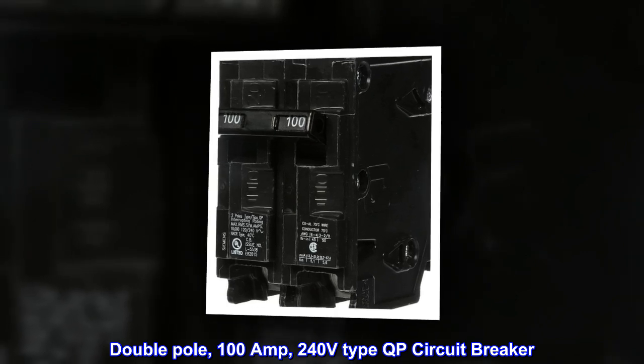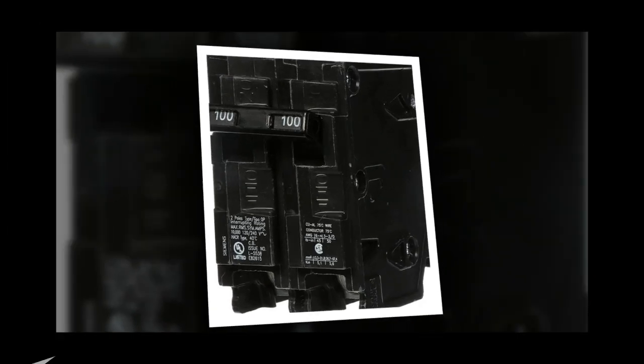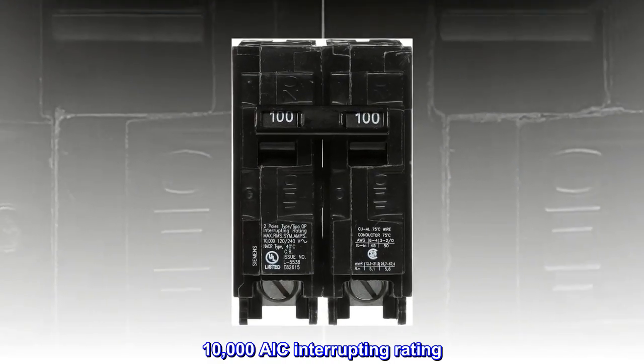Double-Pole, 100-Amp, 240V type QP Circuit Breaker with a 10,000 AIC interrupting rating.